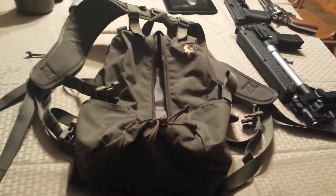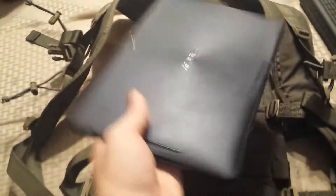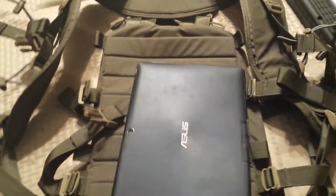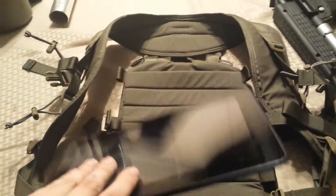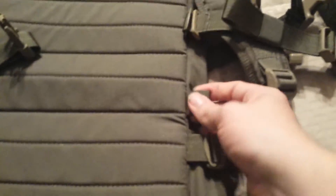However, that front pouch is great for a tablet. I have a standard 10-inch Transformer tablet here and as you can see it fits really well with minimal side-to-side play. It's definitely wide enough that if you had a keyboard for it, that would work really well in there too.